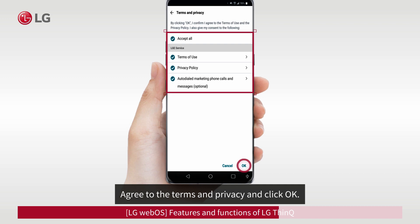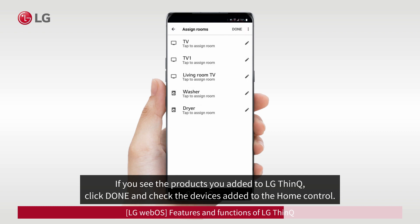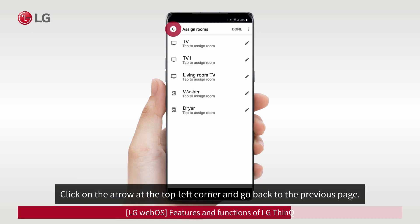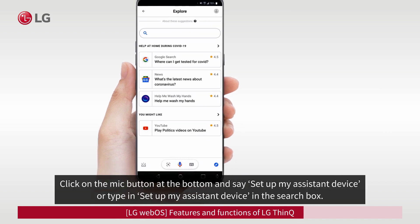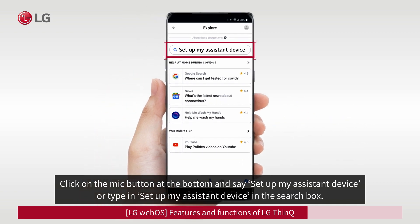Agree to the terms and privacy and click OK. If you see the products you added to LG ThinQ, click Done and check the devices added to Home Control. Click on the arrow at the top left corner to go back to the previous page, then press the arrow one more time to go to the Explore page. Click on the Mic button at the bottom and say 'Set Up My Assistant Device,' or type it in the search box.